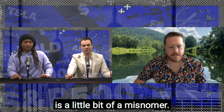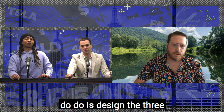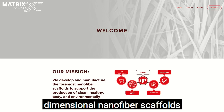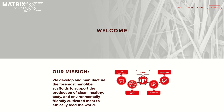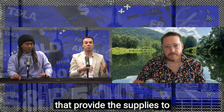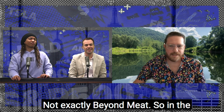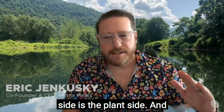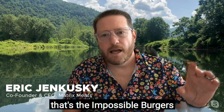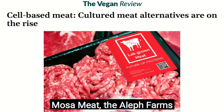Unfortunately, Matrix Meats is a little bit of a misnomer. We don't do any cultivation of meat, but what we do is design three-dimensional nanofiber scaffolds that other companies grow their meat cells on. So in the alternative protein world, there are two sides: the plant side — Impossible Burgers and Beyond Meat — and on the other side is the cultivated meat side, which includes Memphis Meats, Mosa Meats, Aleph Farms, et cetera.